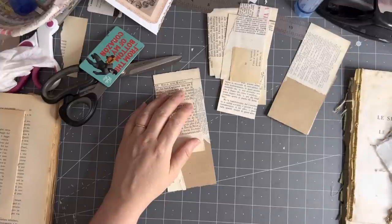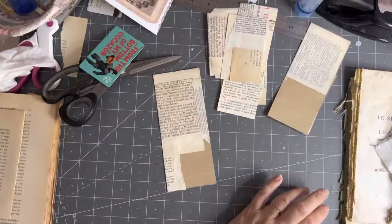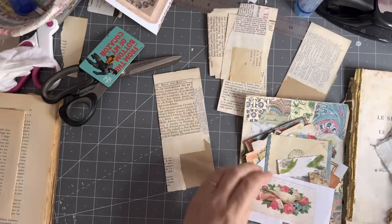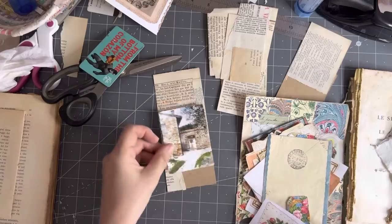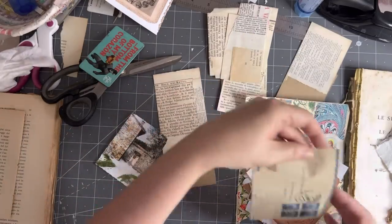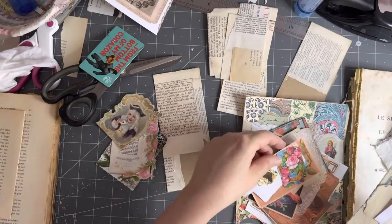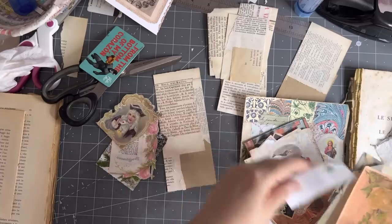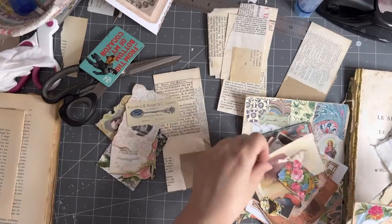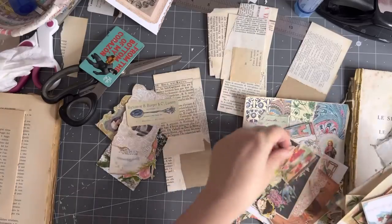I'm just over here looking at what I have. Oh, I wanted to remake those — I'll put that over there. Oh, lots of stuff here. I love that — that might be good. That's a real old envelope, isn't it pretty? Probably been hoarded for a while. I'm going to pull out a bit of these Victoriana sort of things. Maybe that.